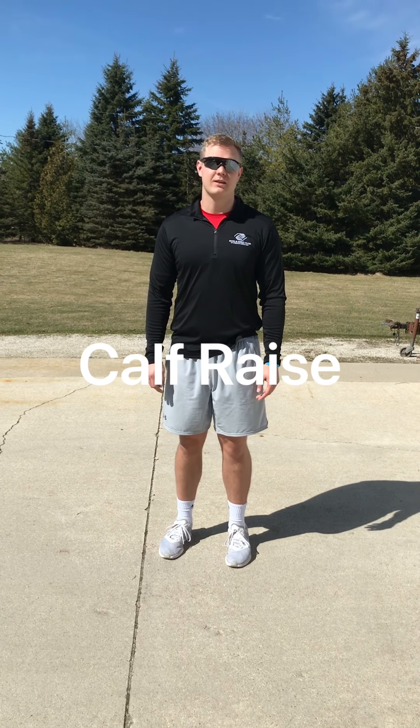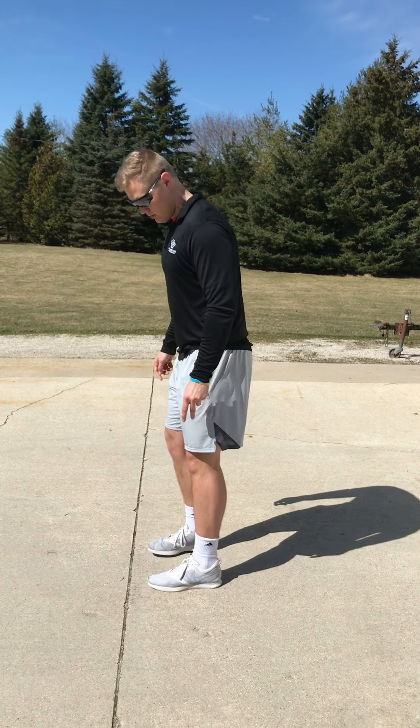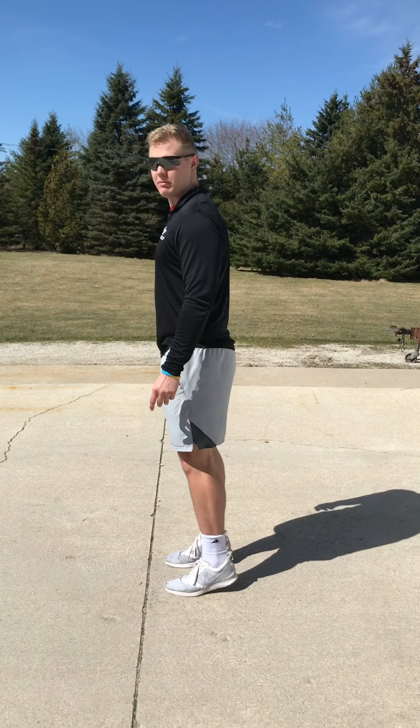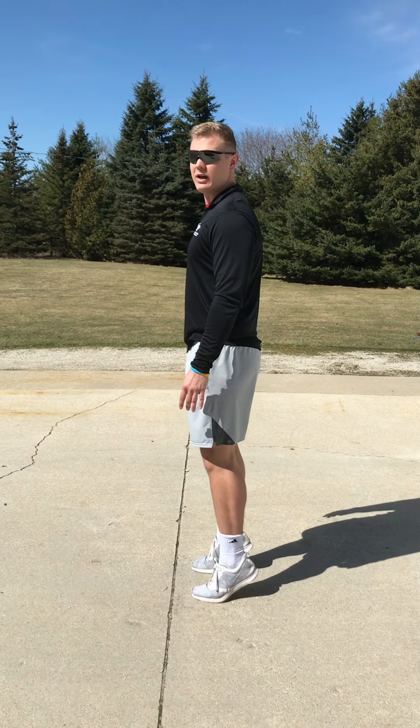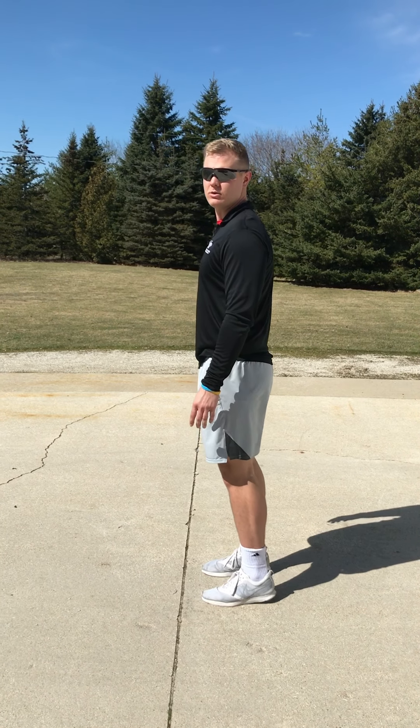Moving along down the body, the next thing we have is calf raises. What you're going to want to do is step up onto your toes — nice and slow and controlled. You don't want to act like you're on a pogo stick hopping up and down; you're going to be in control of your movements. We're going to do ten total, so let's do a couple more.